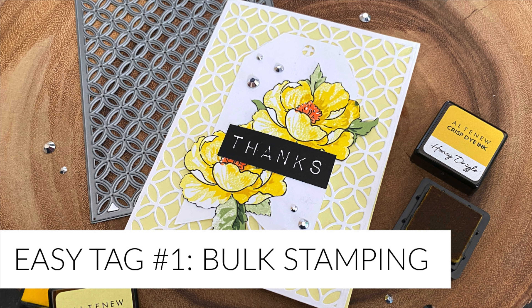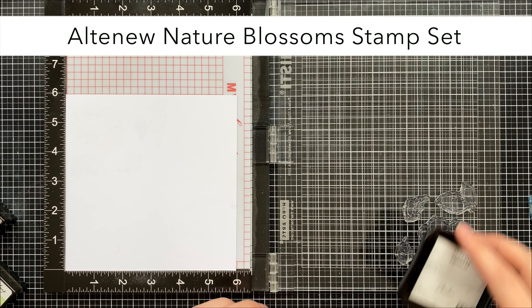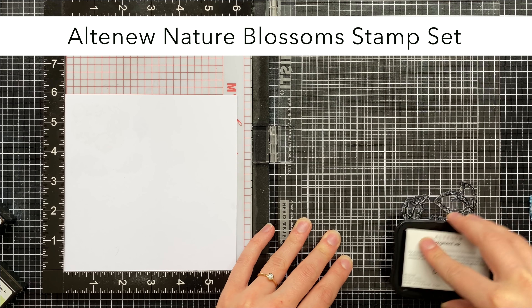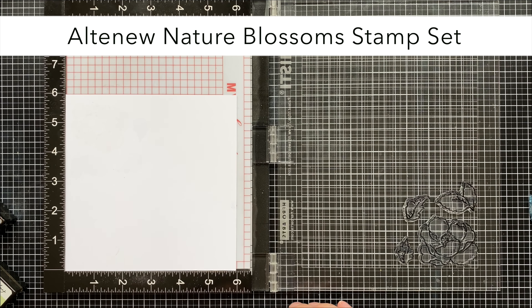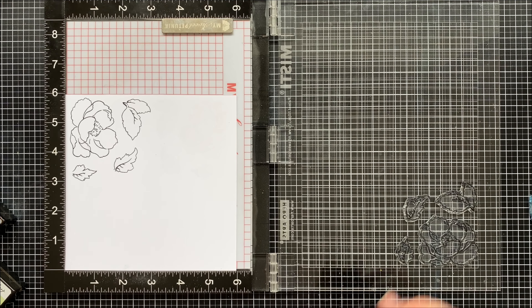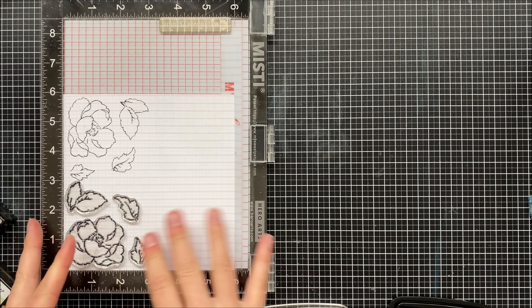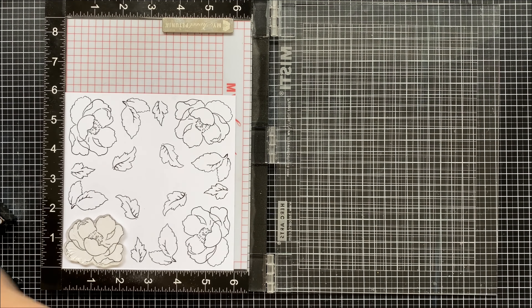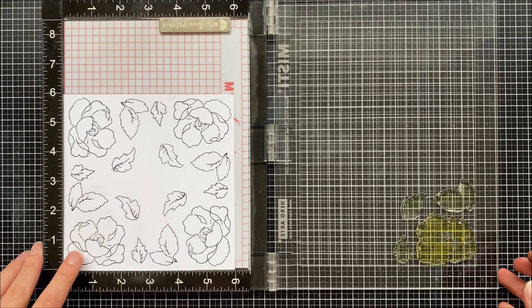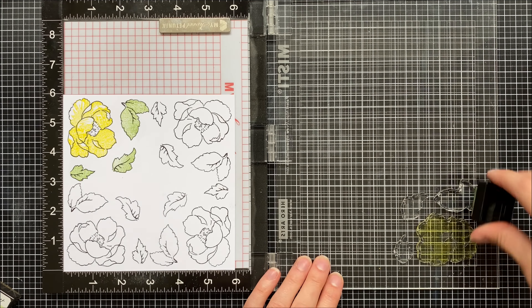In order to build up our tag collection we need to do some bulk stamping to get some quick and easy tags. I have a six by six piece of cardstock and I've laid out my stamps so that they do not exceed three inches to the top or three inches to the side. This way I can stamp in each quadrant of my cardstock, and when doing layered stamping this comes in handy because I'm able to line up once and stamp four times to create four different flowers.